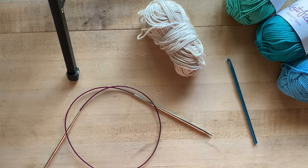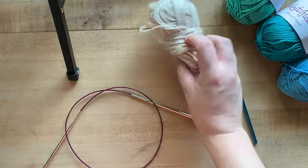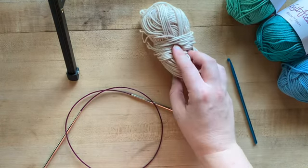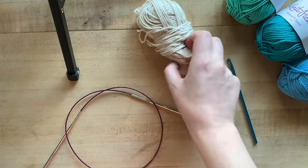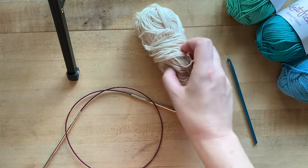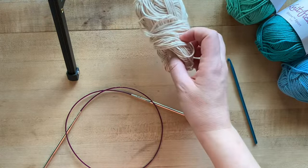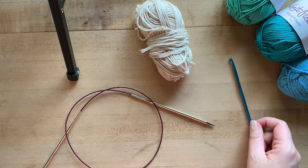To do a provisional cast on you are going to need your project needle, and you're going to need scrap yarn. I like this Knit Picks Shine Sport — I love how slippy it is, it's a pima cotton, and this is what I typically use for a provisional cast on. You're also going to need a crochet hook.